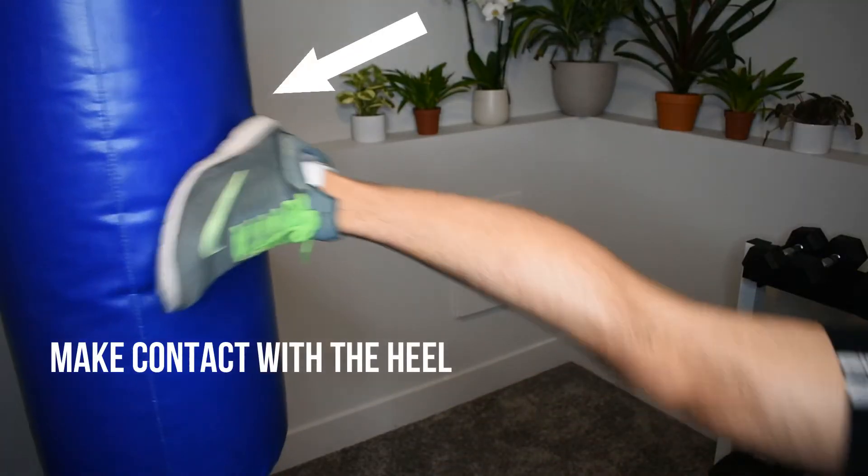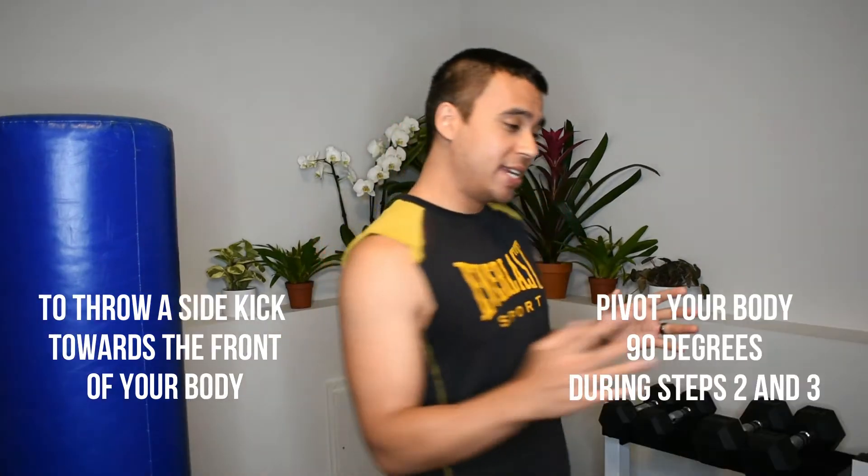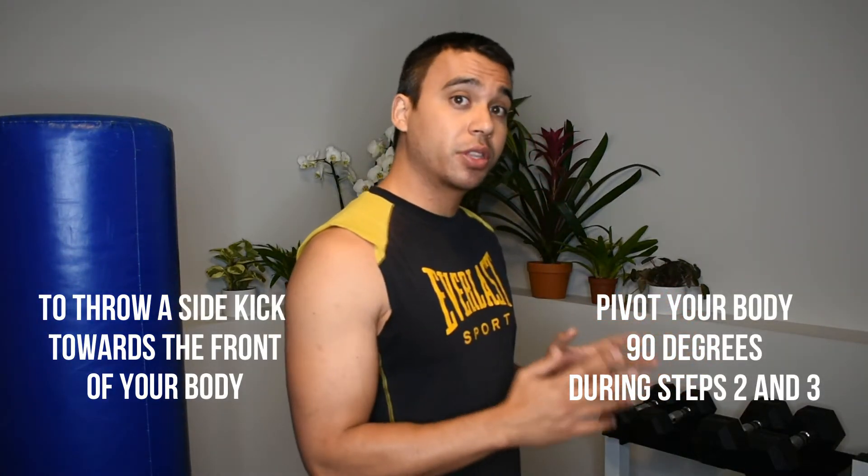When your striking foot snaps, make sure to make contact with the heel of your foot. Step number three is to rechamber. Now as the name implies, sidekicks are thrown from the side of the body. However, most confrontations will occur when an aggressor is coming at you from the front. So once you feel comfortable with your sidekicks, practice pivoting your body 90 degrees during steps two and three. This will allow you to execute a powerful sidekick coming at an aggressor from the front.